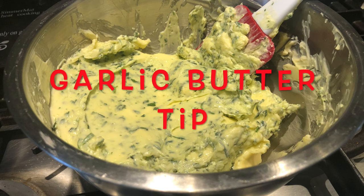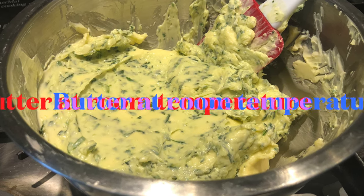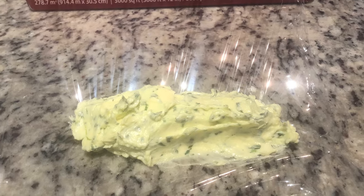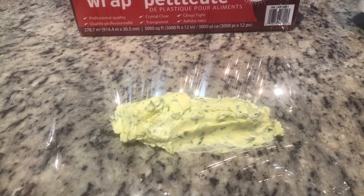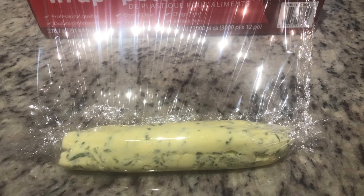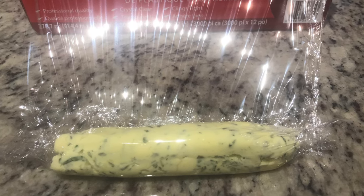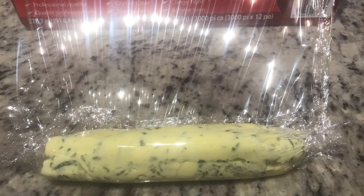Now here's a little tip you might find handy for making garlic butter. Start out with at least a half a pound of butter, add as much minced garlic as you like for your taste, and then I add a bit of parsley for color — you can see the green flecks in there. Using a spatula, place about half of it on top of some cellophane, roll it back and forth, twist up the ends, make it nice and smooth, and place it in the freezer.